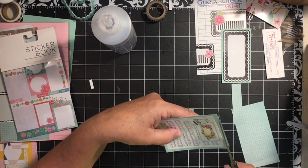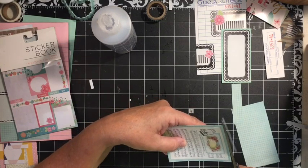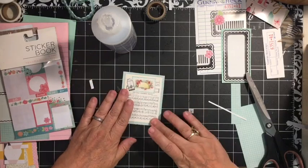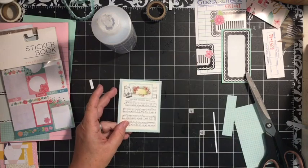I do a challenge on the Dear Julie channel every month. This month — August — we're doing an altered journal. So here is my tag.